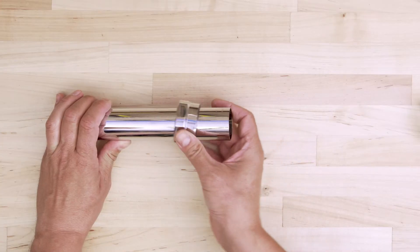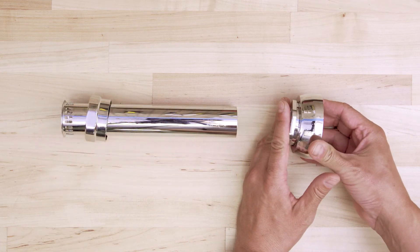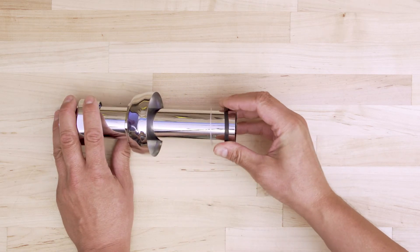Next, install the spud or flush pipe. Slide on the vacuum breaker coupling. Next, slide on the spud coupling assembly, which is made up of the coupling nut, flange, friction ring, and rubber washer.